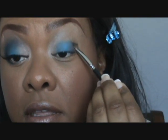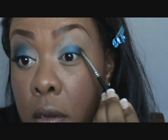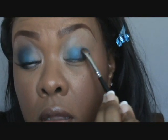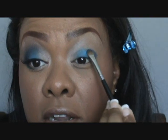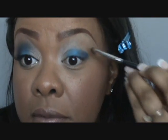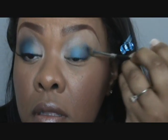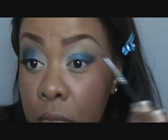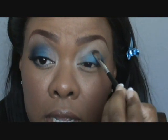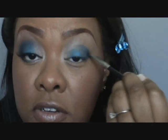I've already put concealer on and everything — last thing I need is some blue fallout under my eye. Then remember I was telling you, when blending between two colors, just pat lightly after putting on the color. Just tap lightly in between the two colors. I'm building this up, so I'm going slightly past my crease right there.